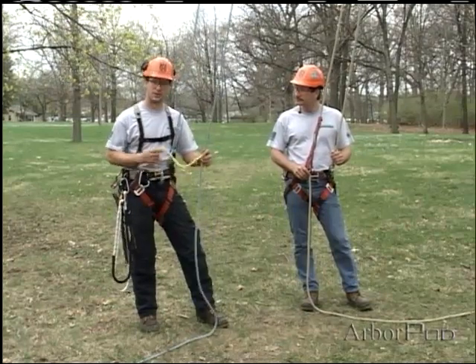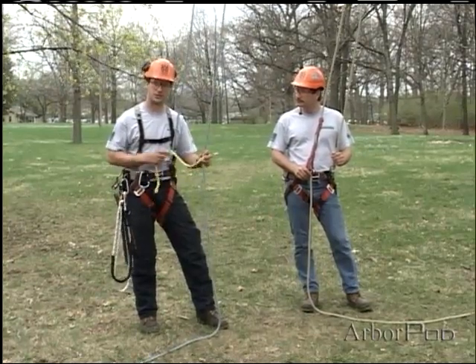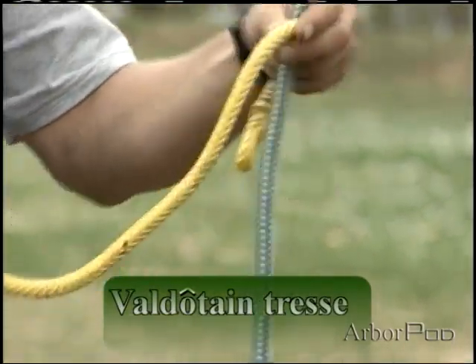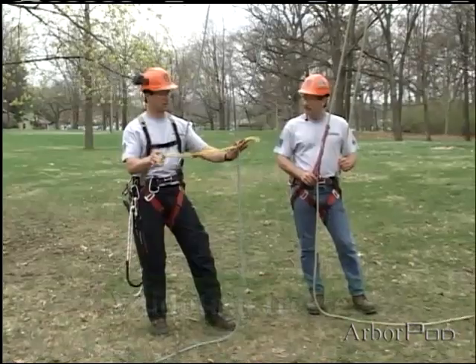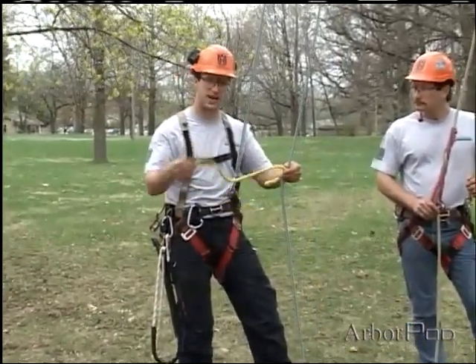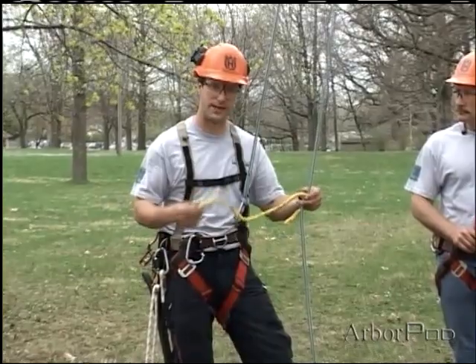One last group of climbing hitches we'd like to talk about are the French Prusik hitches. There are a lot of variations in this knot, but one common way to tie it is by taking one short INI piece. This configuration is actually a val-de-tente truss, or VT.